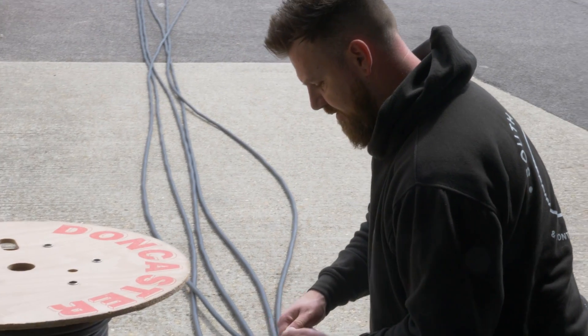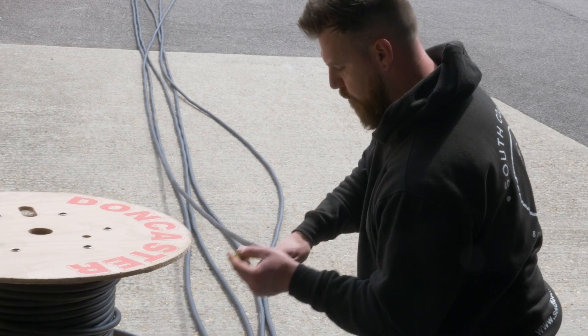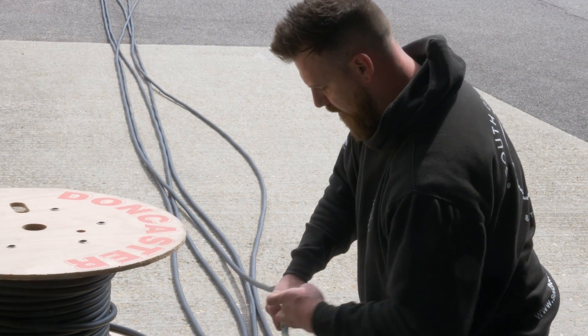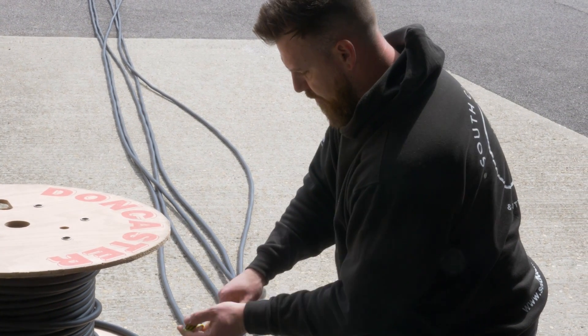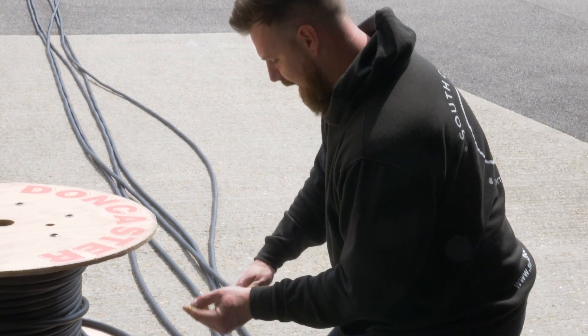We're just labelling these up so once we've got them all run out we know which one's which. We've got four working chargers and two future-proofing runs going in, so they're labelled one through to six. We'll do that at both ends so we know we've got the right cable.